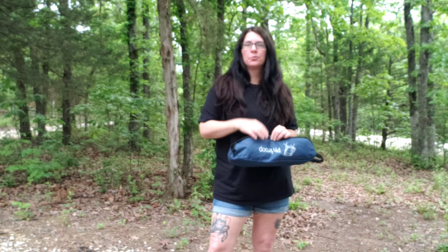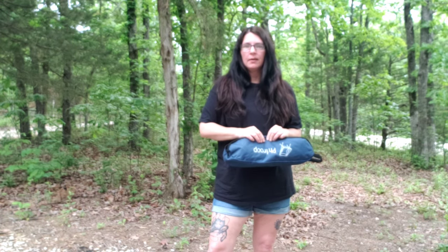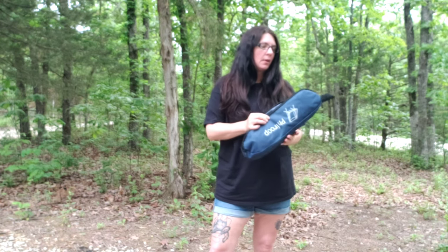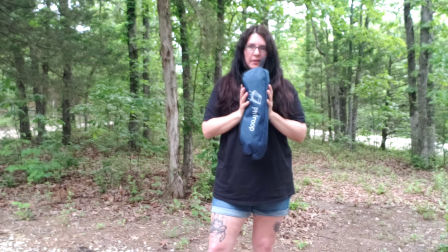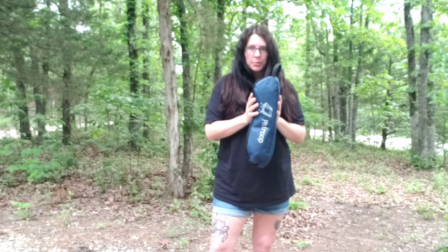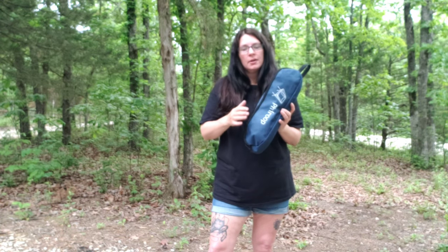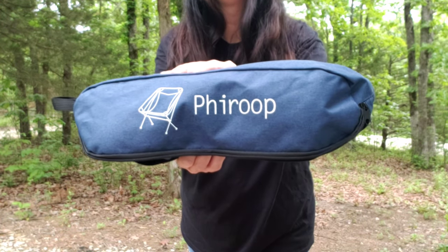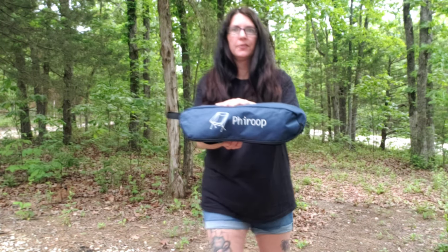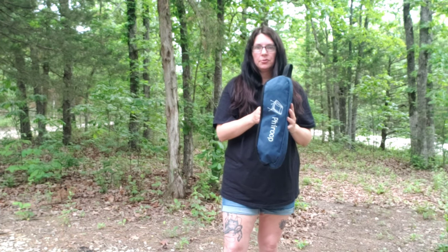We caught up with Grassroots Living at a meetup recently and they had the coolest little folding camping chair. It folds up into a teeny tiny little bag like this — and I think theirs might be a little smaller. I couldn't remember the actual brand of the one they had, so I found these on Amazon. I don't know how to pronounce that brand. These were $19.99 a piece and we got two of them.